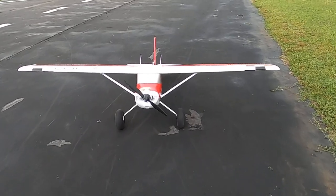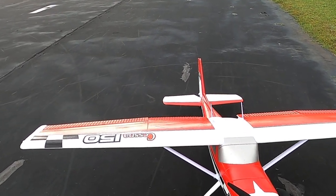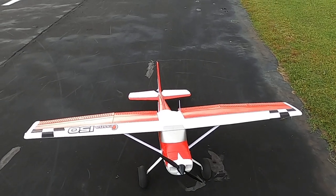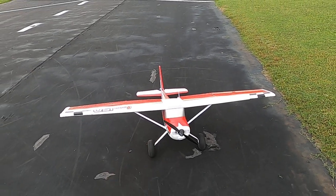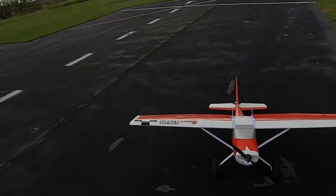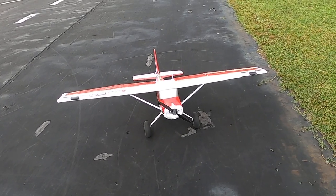There you go folks - that is the E-Flite Carbon Cessna 150T, one incredible flying machine. You hear that roaring? That's the flap servos as you fly this plane - it will go away. My Blue Carbon Z Cub did it, my other Carbon Z Cessna did it too - it goes away in time. All right folks, y'all have a good one. Don't forget to like and subscribe, and don't forget: faith, family, friends, and then planes. Bye y'all!